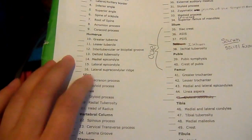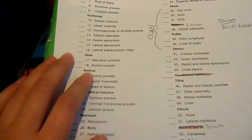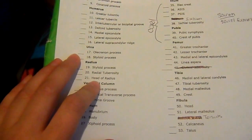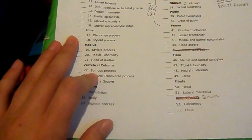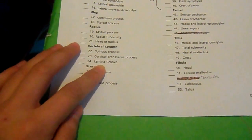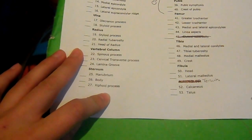Supracondylar ridge. Ulna — olecranon process, styloid process. Radius — styloid process, radial tuberosity, head of radius. Vertebral column — spinous process, cervical transverse process, lamina groove. Sternum — manubrium, body, xiphoid process.